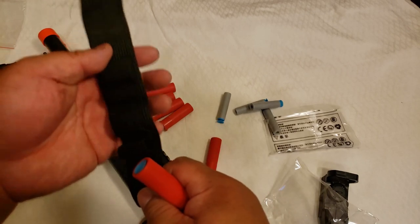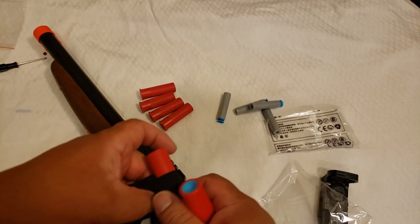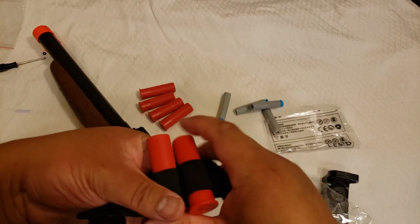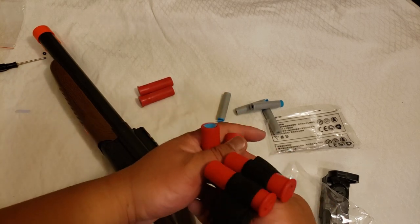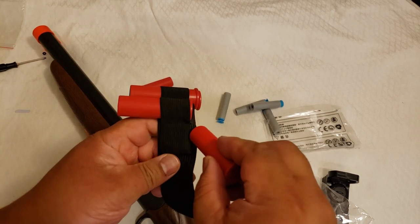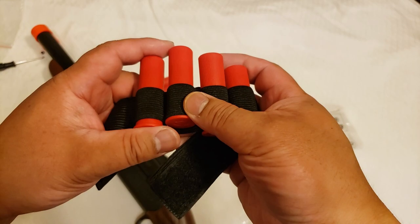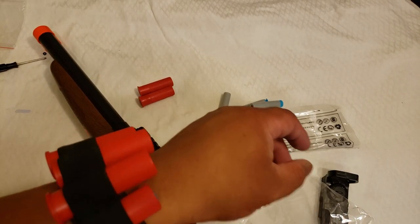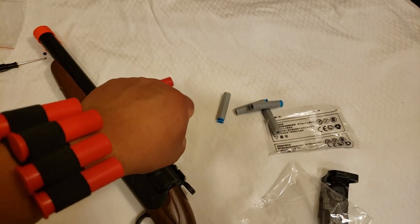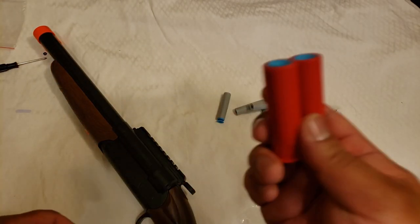Remember that bandolier I showed you earlier? Time to make good use of it. Let's put the shells in here. Just put this on your wrist and there you go — got your ammo right there. I'll load two into the shotgun and have four in reserve. Let's hit the range.